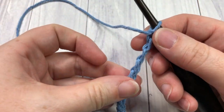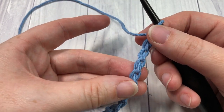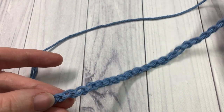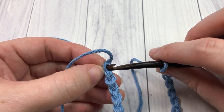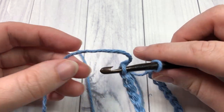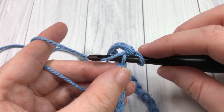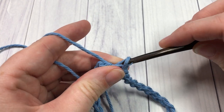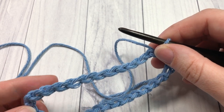Once you have your 30 chains worked, being careful not to twist the chain — I like to run my fingers down along the chain — you're going to go back to that first stitch, insert your hook, and join with a slip stitch. So into that first stitch, yarn over, pull your yarn through both loops. That's going to join to make a ring.